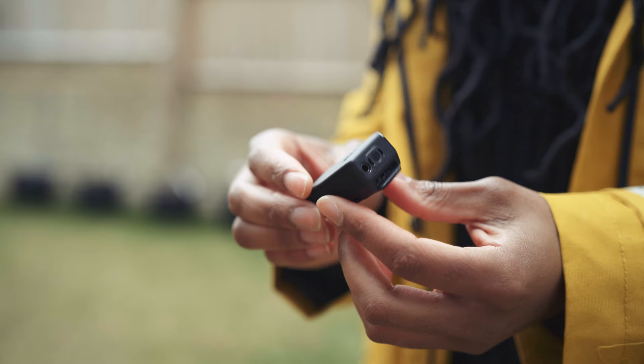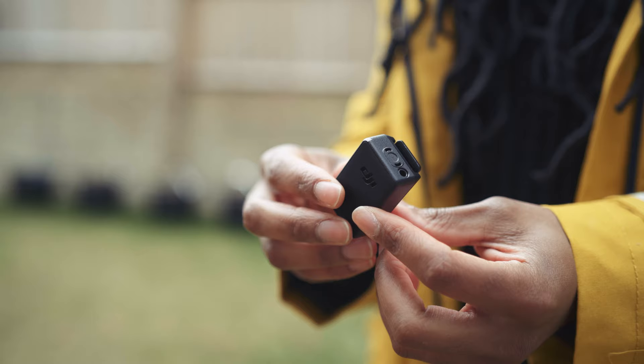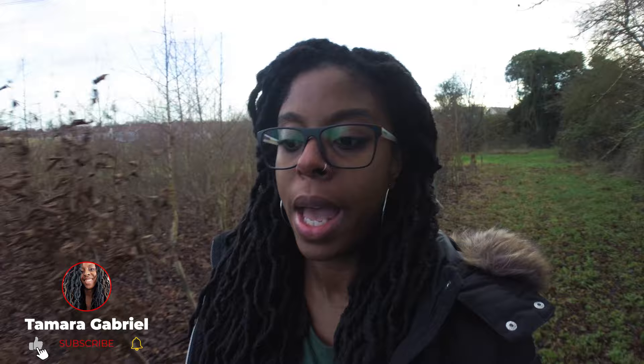I've had the Pocket 2 now for nearly a year and within that time I've used it loads and I've used different accessories with it. I've finally got to the point where I have the setup that I like for quality in video and quality in the audio, so I'm just going to run through what I use with the Pocket 2.